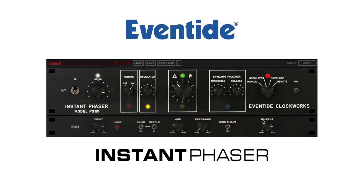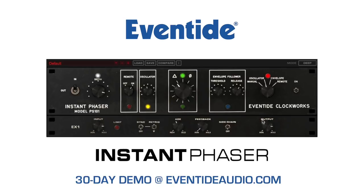The Eventide Instant Phaser MK2 is a faithful recreation of the original box, and a fully functional 30-day demo can be downloaded from EventideAudio.com.